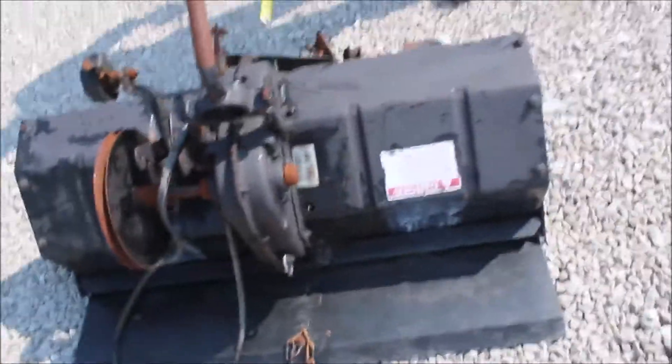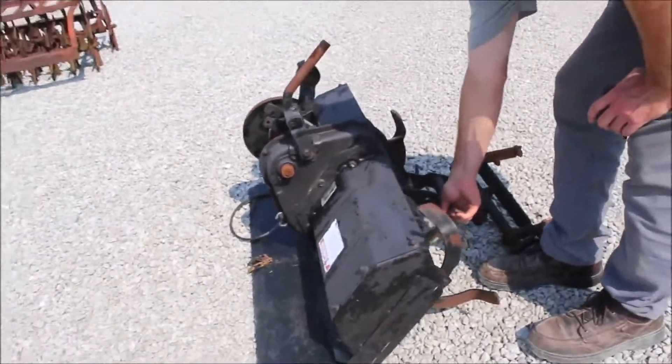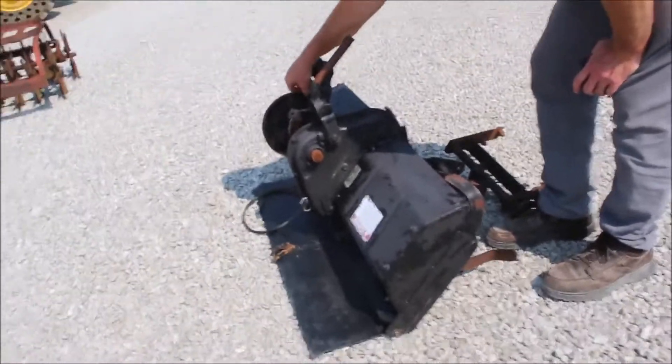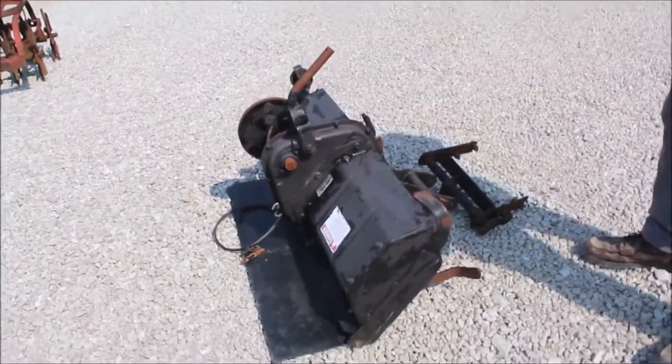I'm not exactly 100% sure how it mounts, but I'd say finding the tiller is half the battle — it doesn't look like it's even been used. It's still got original paint on it, everything seems to be turning all right. This belt right here is what's supposed to go down and mount and turn it — a Simplicity tiller for a mower.